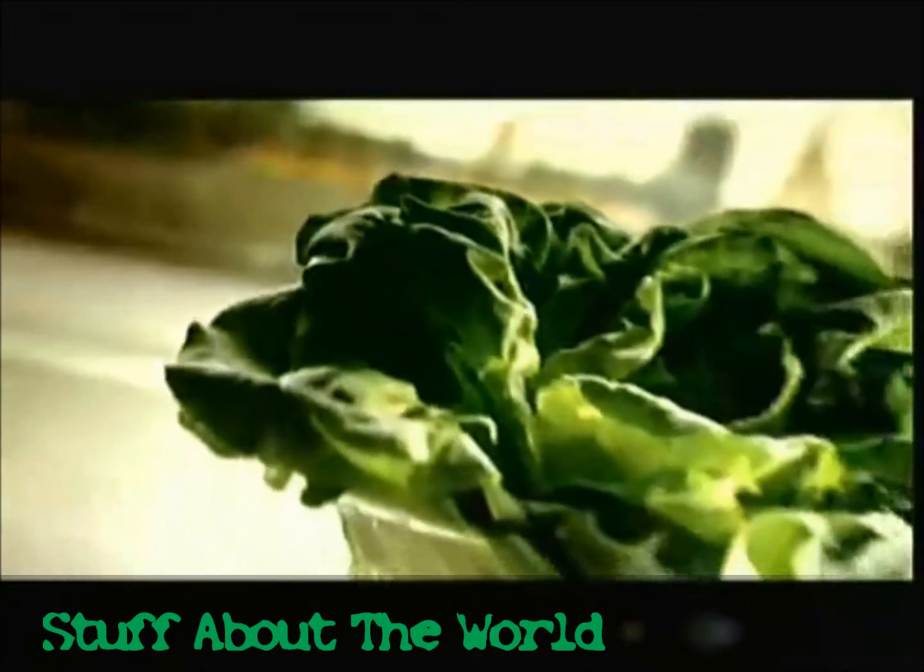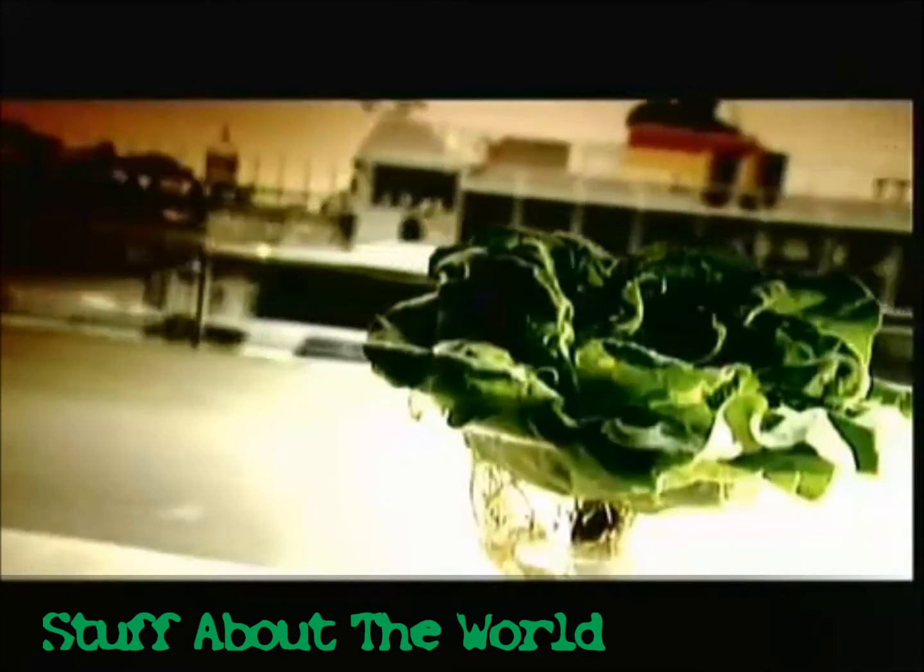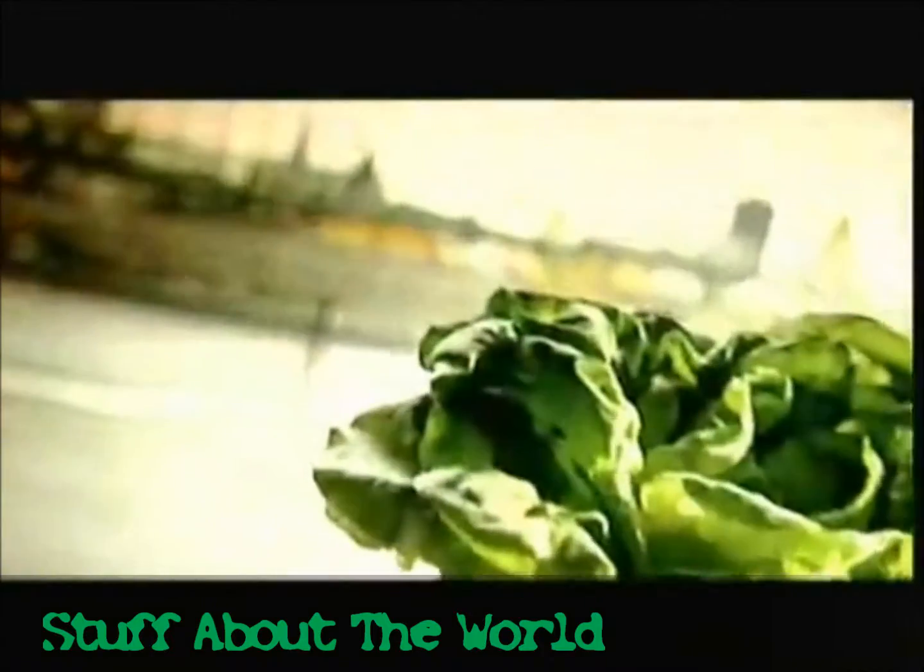We thought the only way to grow lettuce was in a garden, but vegetables don't necessarily need soil. They can also grow in water, provided it contains the proper nutrients and fertilizers. That's called hydroponics.